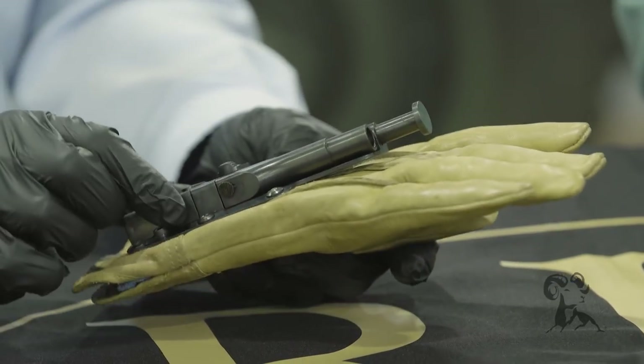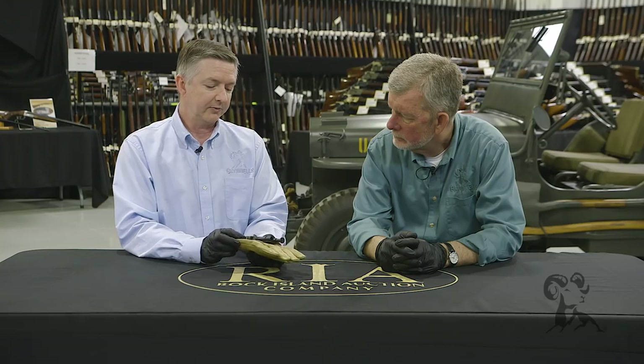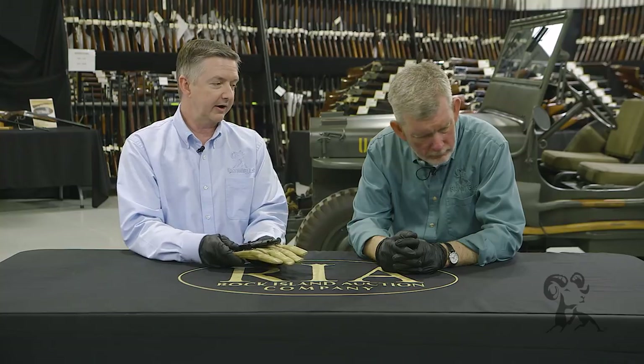Originally this was designed to use a 410 shotgun shell, but the force behind that would, I would imagine, probably tear that right off the glove.